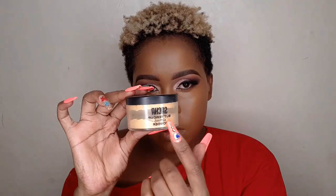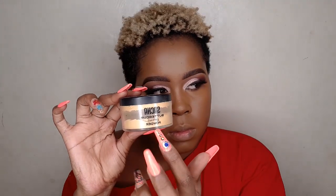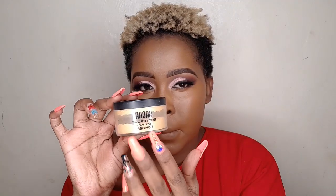Today I'm going to use Sacha Buttercup setting powder. To set, I normally dip my beauty blender into the setting powder, blow off the excess powder, and then set only the areas where I highlighted.